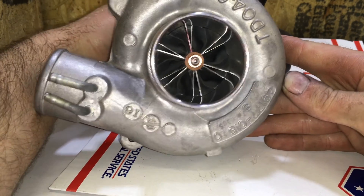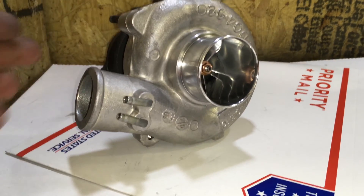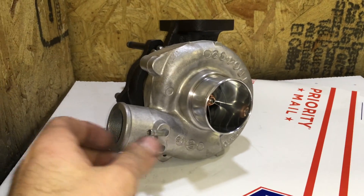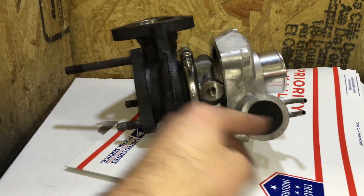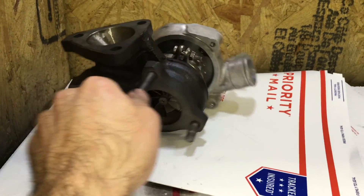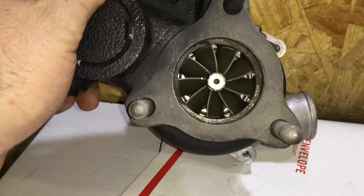In this video, I wanted to show you the process of making this TDO4-9B into a TDO4-HL-20T. This is the turbo from the Mitsubishi Mighty Max turbo diesel. Let's get started.